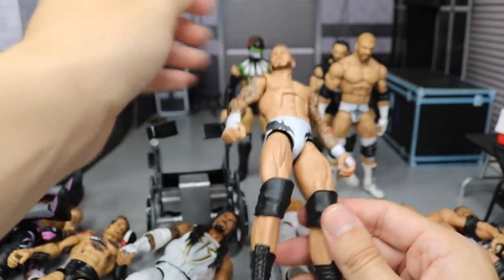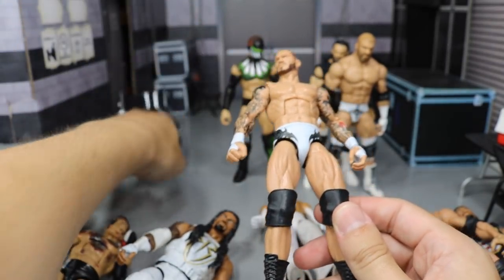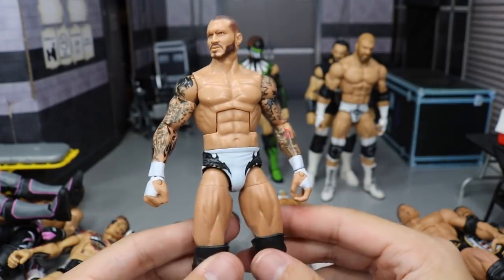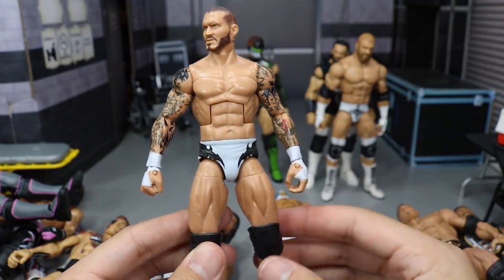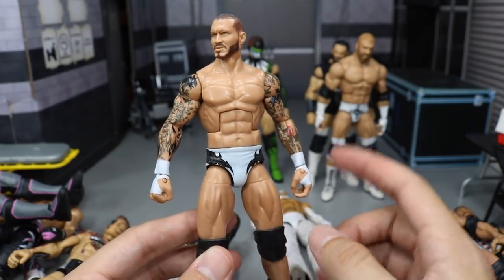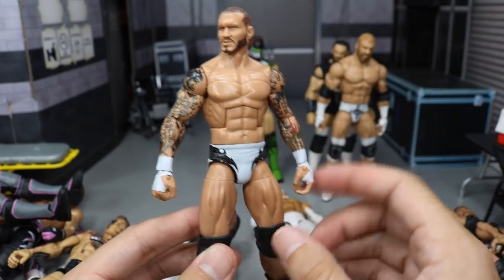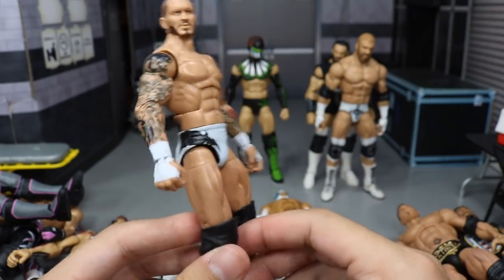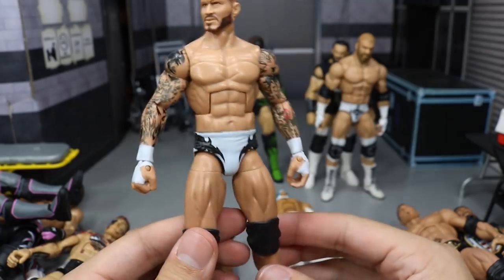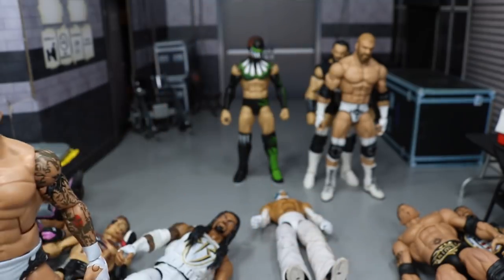Next we have another white attire — Randy Orton in this white, black, and gray attire. BEW painted this up. He's got white wrist tape on there. I'd like to do a head swap and shoulder swap because I like the bigger arms and I think it would look a lot better. But this is such a freaking clean figure — I love these tights so much. Randy Orton definitely needs to wear some white trunks one day.